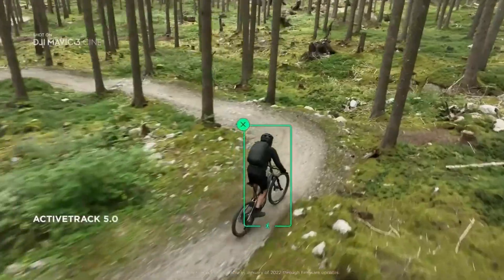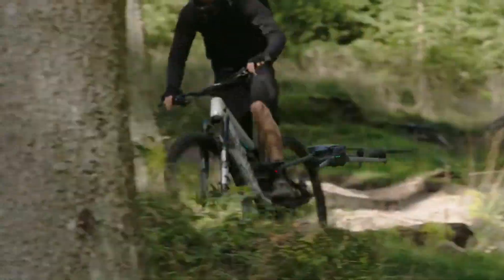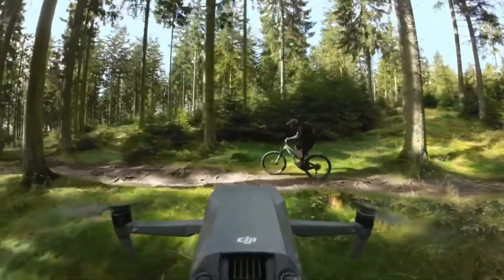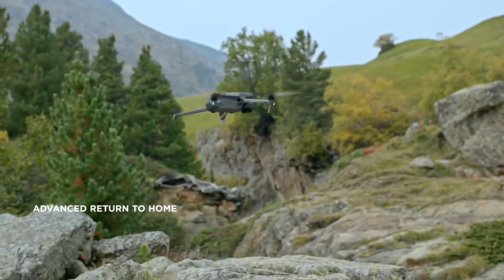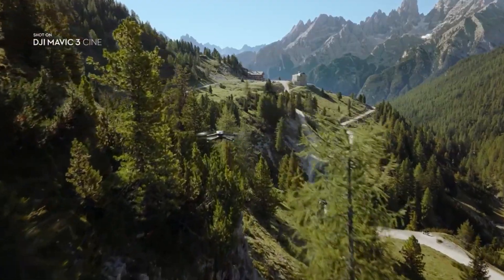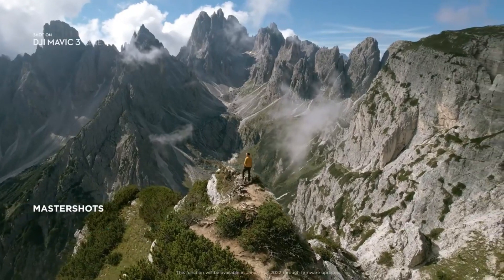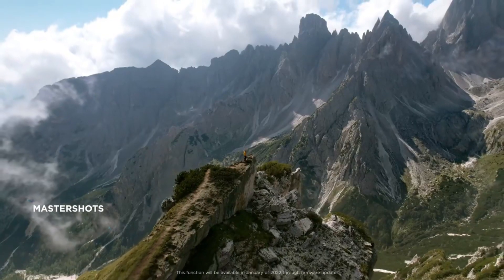This also allows ActiveTrack 5.0 to be more advanced than ever before, providing safe and reliable tracking even of fast-moving subjects in complex environments. It also enables Mavic 3's advanced return to home function, as it combines these sensory capabilities with real-time data to intelligently plan and fly an optimum route back to the home point.